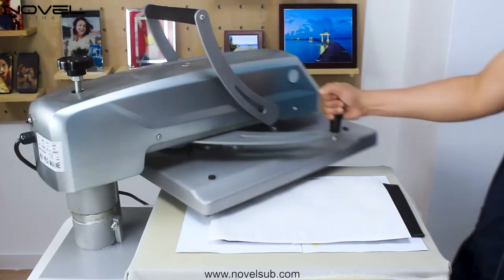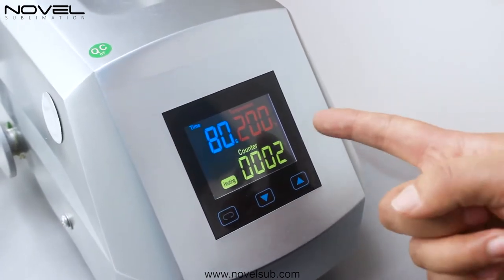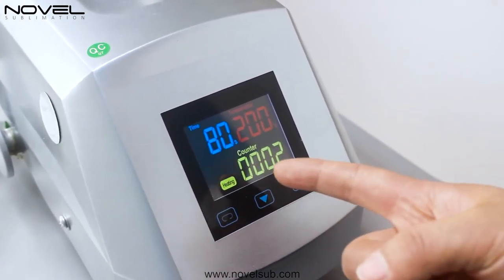Now I'm ready to start. For the shoulder bag, you can set the temperature at 300 degrees and the time at 80 seconds.